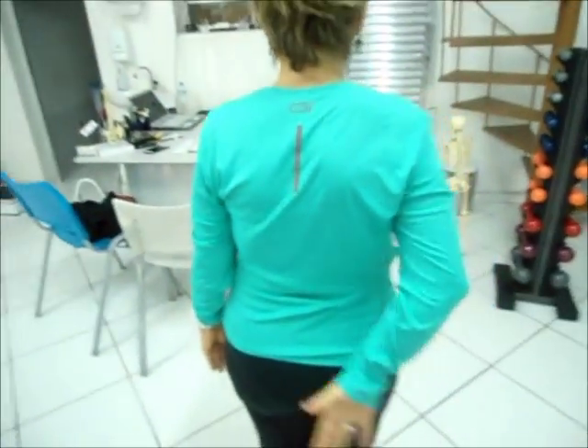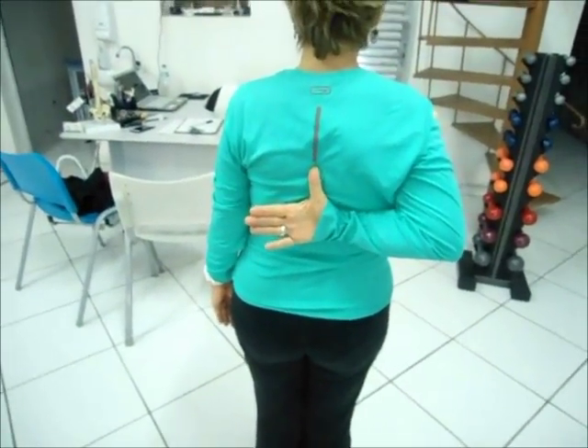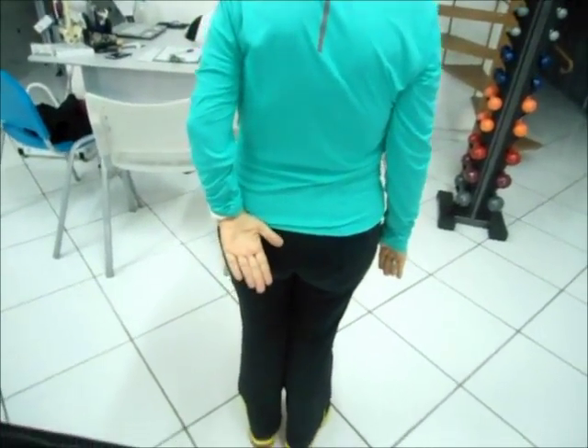Os braços ao lado do corpo. Pode colocar o polegar direito mais alto que conseguir nas costas. Ângulo inferior da escápula, mais ou menos nível de T7. Pode baixar. E agora o esquerdo. Região glútea.